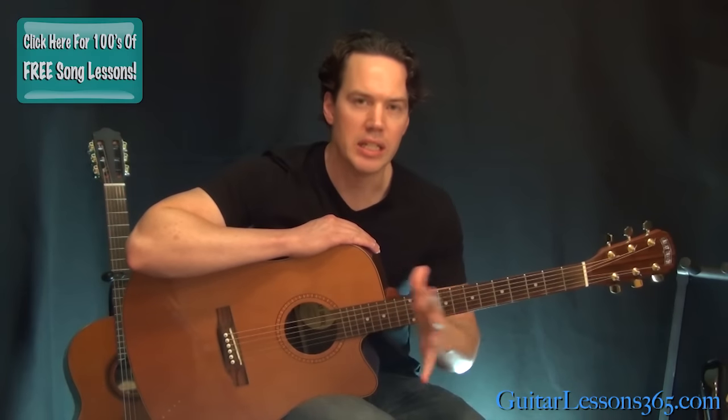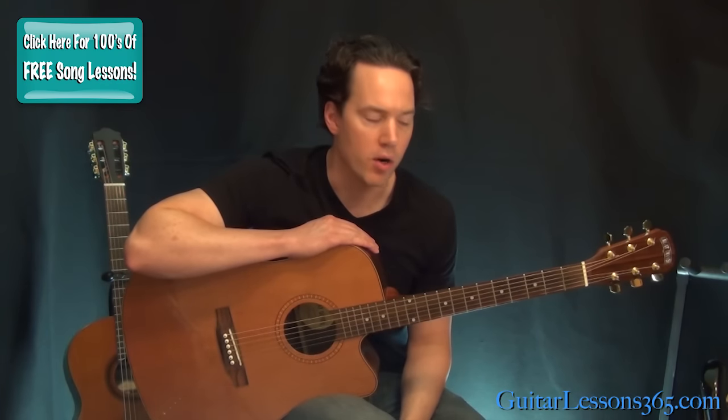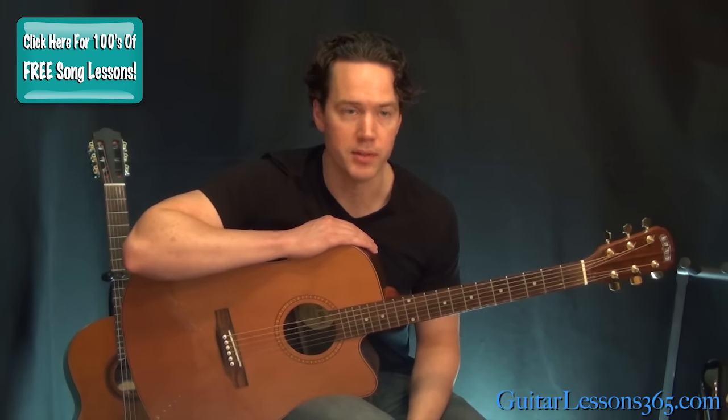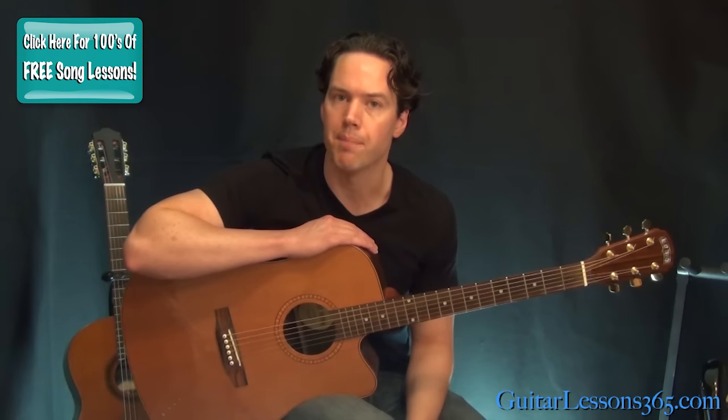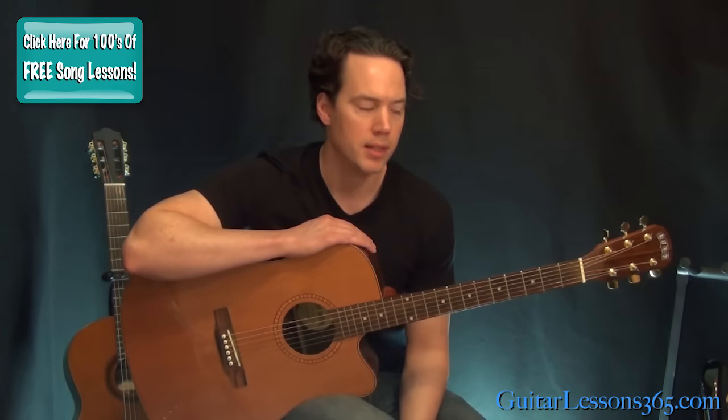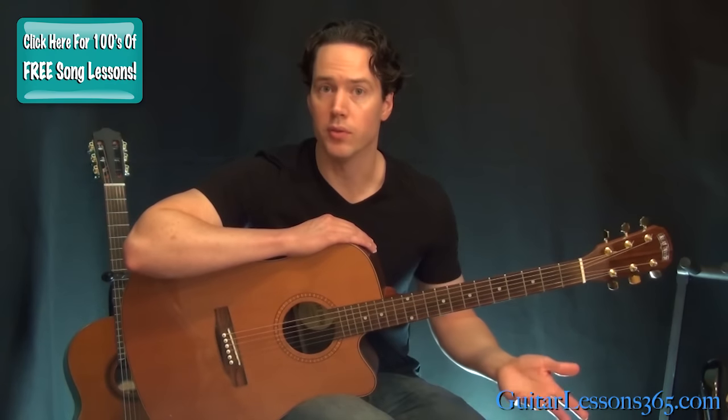Hey guys, it's Carl Brown from guitarlessons365.com. Today we're going to learn the acoustic intro to Crazy on You by Heart. This one's kind of quick, it's pretty advanced, moves all over the place, but there are some consistent things throughout it that'll help you speed up the process to memorize it, so I'll point those out when they're there.